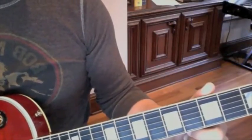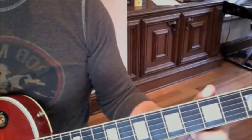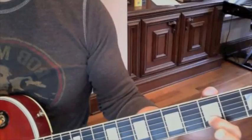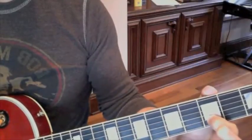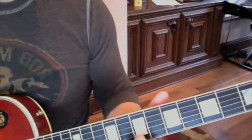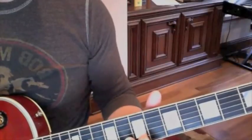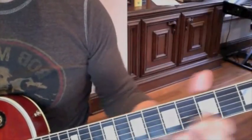So the opening riff — there are different ways to do it, but I think it's best when you have your open E ringing out. You start on the 3rd fret of the B string and you're going to be sliding back and forth. You're going to come up from the 3rd to the 5th, and then up to the 7th and the 8th. And it goes like this.